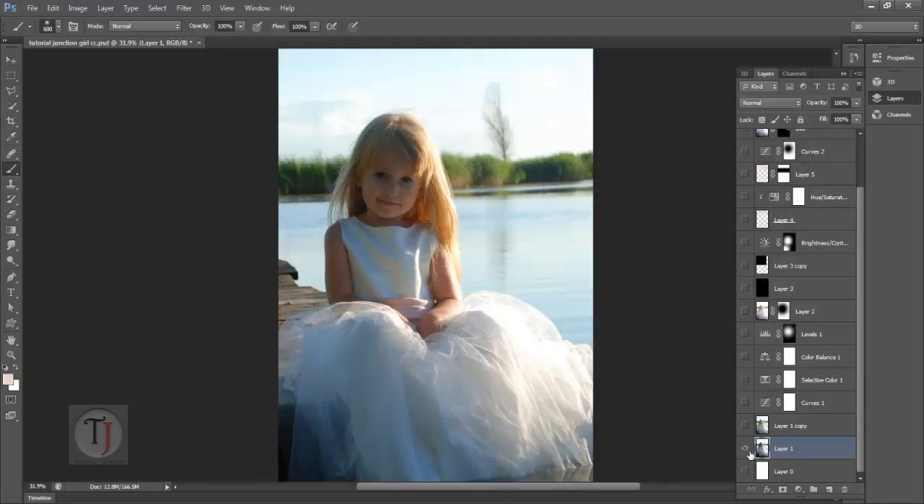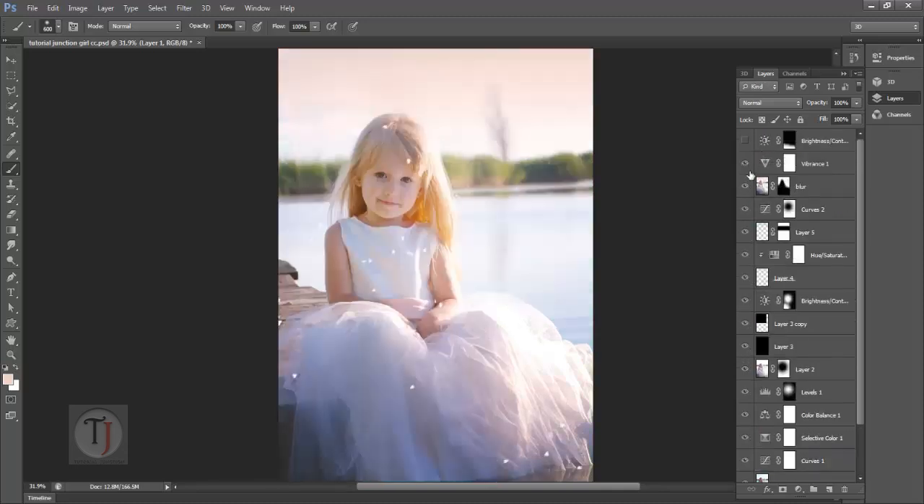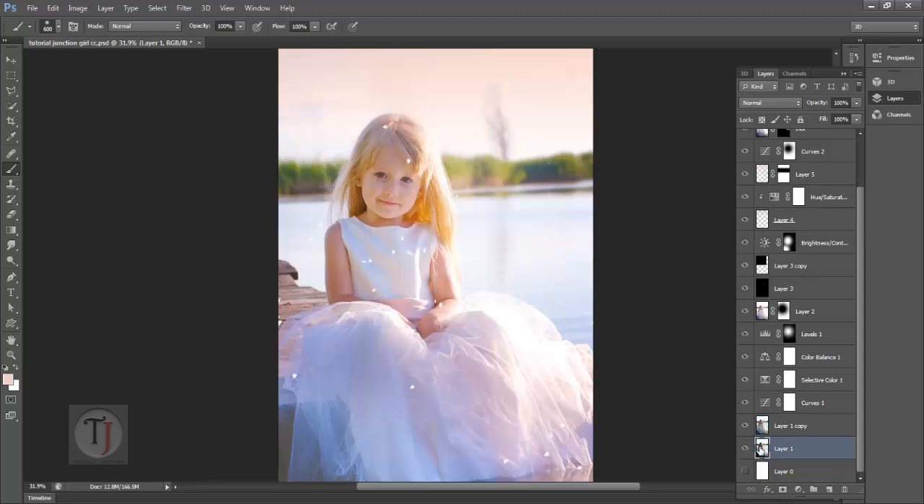Hello friends, I'm from Tutorial Junction and in today's tutorial I'm going to show you how to use adjustment layers and some filters to create this beautiful looking vintage picture, and it is really easy. To start, first of all I will copy this image into a new document.